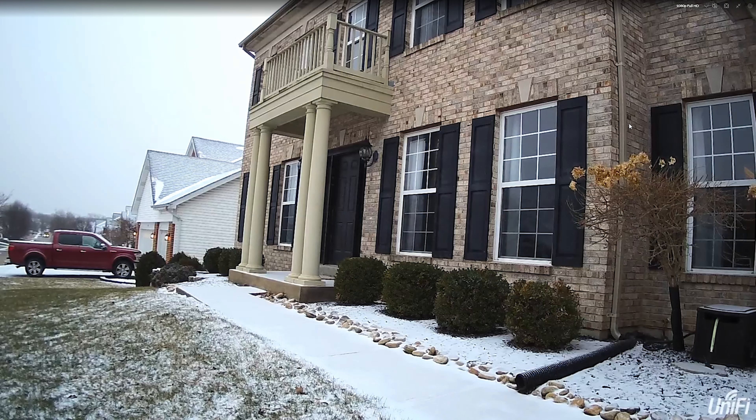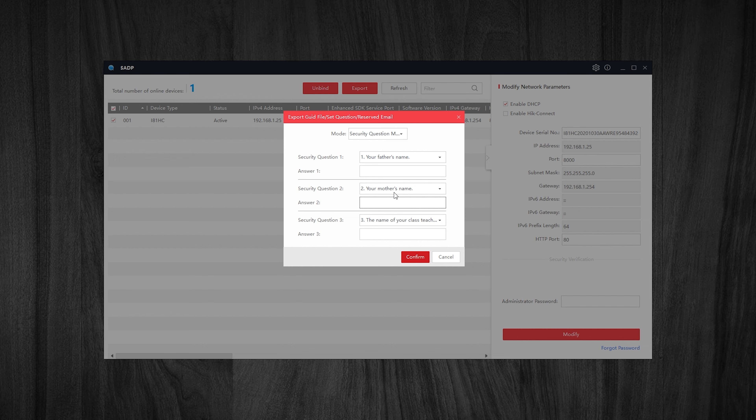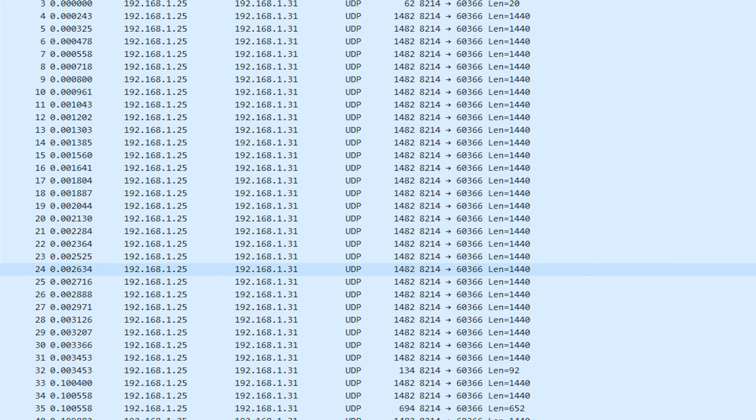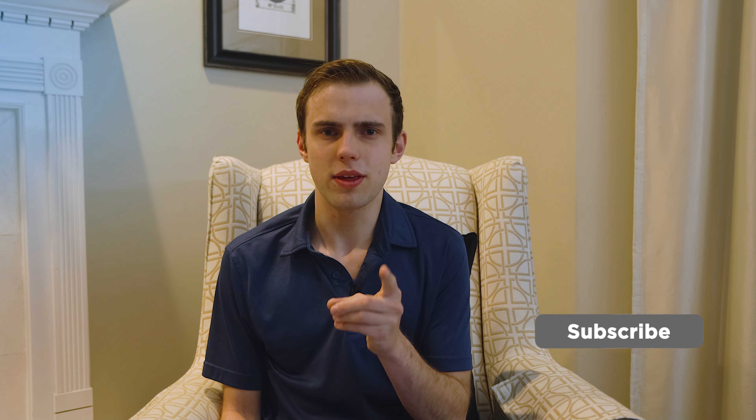The Annke camera requires a more involved setup process. First you have to download Annke's SADP tool to find the cameras and activate them. Activating the camera simply requires setting up an administrator password — there's no internet or cloud requirement. I can happily say that in my two days of Wireshark capturing, this camera only sent data to my desktop and my Synology, so it's not phoning home to the Chinese government or anybody else.